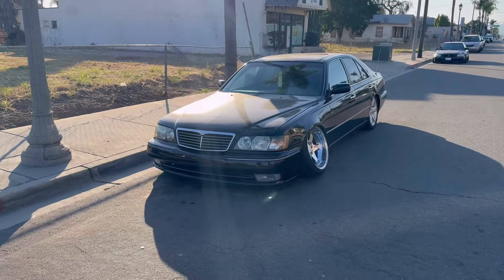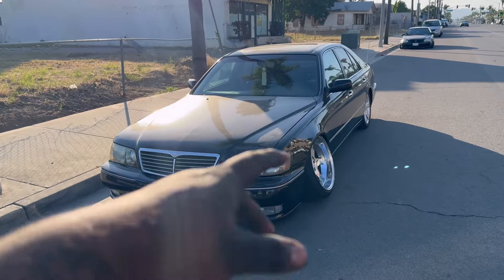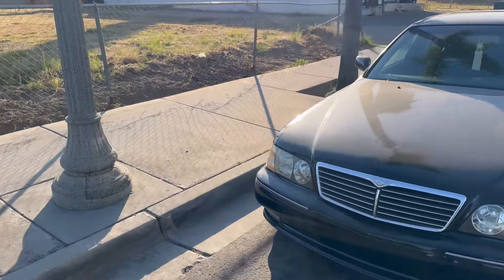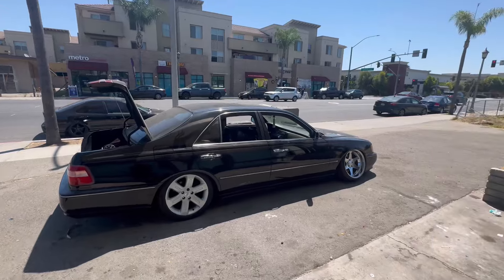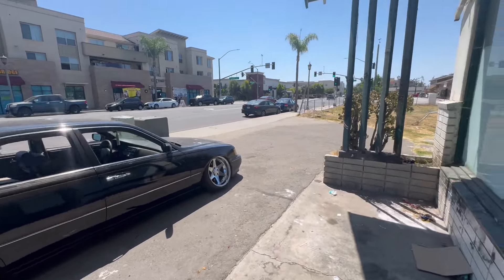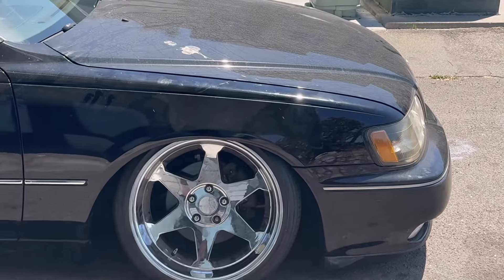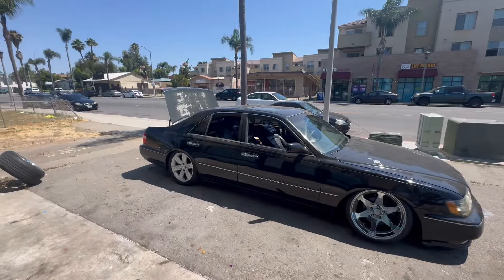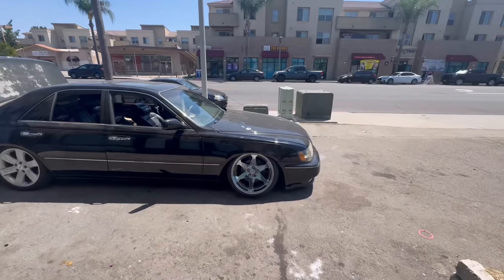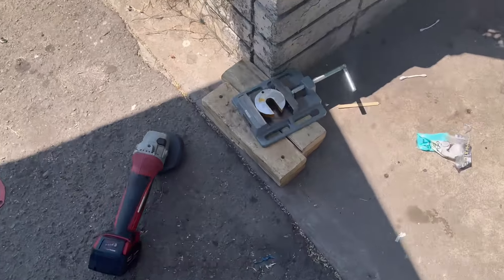You guys can see everything set up — I got the fronts done for now. The rears have the rear coils in but I still gotta put the rear arms and everything. It's too hot. Been out here a good minute. Back at it again — moved the car over, no problems, went in good. I think the caster is a little more forward.